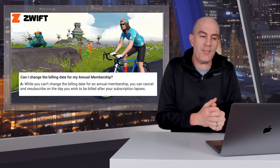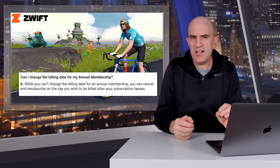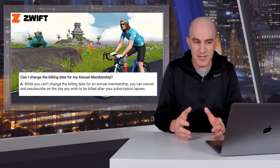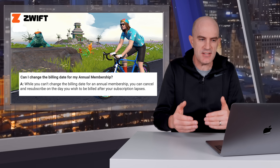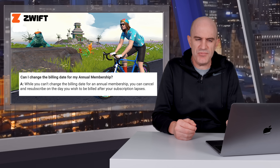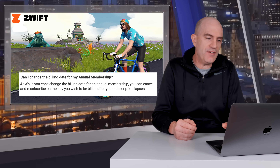Can I change the billing date for my annual membership? You can't change the billing date directly, though Zwift do list here that if you cancel and resubscribe on the day you wish to be billed, after your subscription lapses, you can do it — it gets a bit tricky. So the easy answer is: you can, but you're going to have to jump through a few hoops.